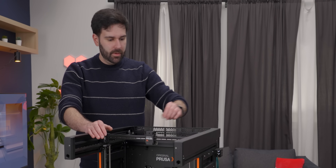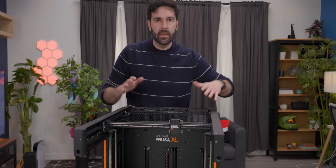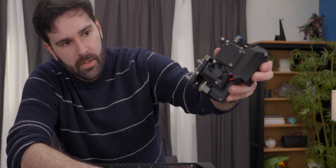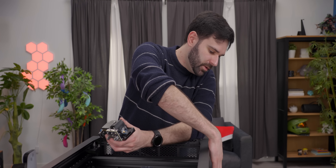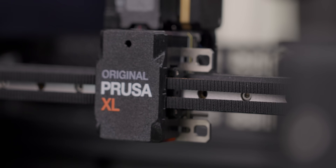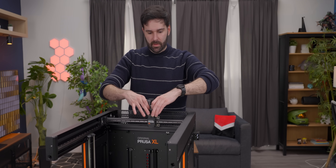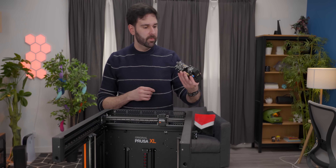Looks like we have linear rails for each of the motion systems. Compared to the Mark IV which has one motor that controls the X axis, this has two which work in tandem to control both the X and the Y. Just like the Mark IV, each of these extruder assemblies have a load cell built in, which means we can home, calibrate, and do everything we need directly through the nozzle. All of these are direct drive extruders, so there's a little stepper motor in here which will pull the filament through. We've got channels on the side here with filament runout.